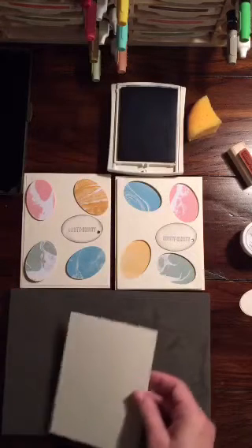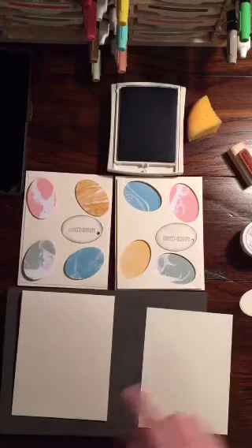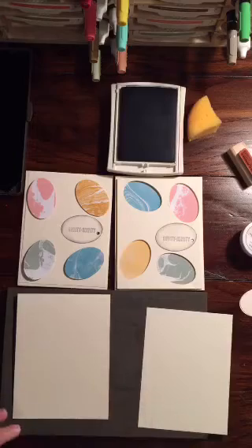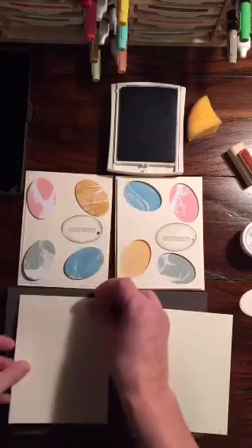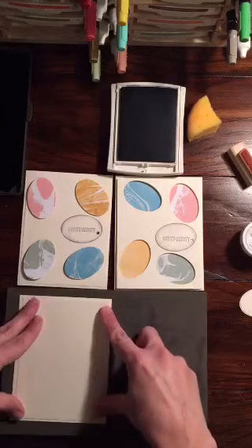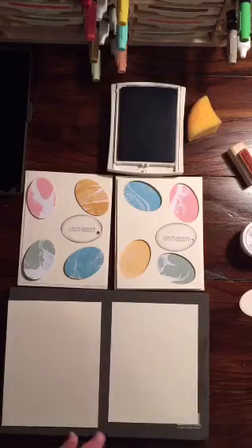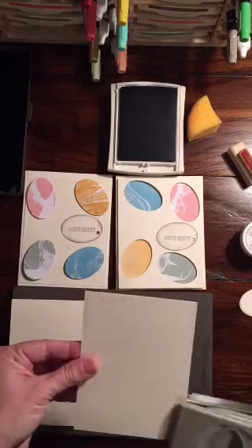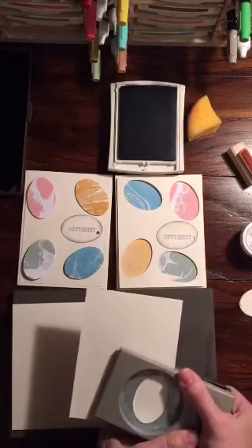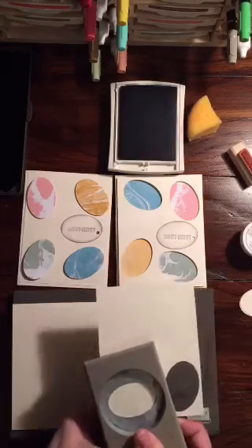I have a piece of cardstock — this is Very Vanilla and it is four and a half by eleven, scored at five and a half, done long ways. You're gonna have another piece of designer series paper that is five and a quarter, and we're gonna layer that on top. Then we're gonna make some punches down at the bottom, and one up here.